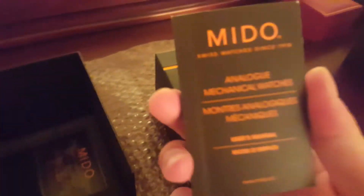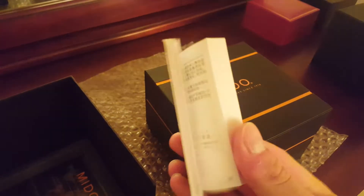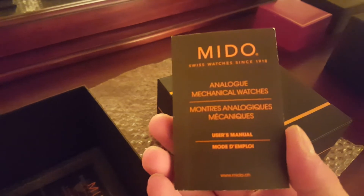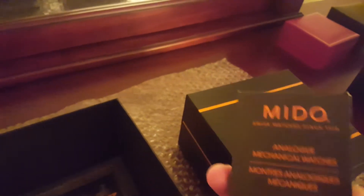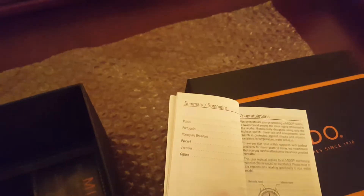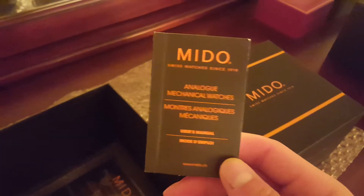One of the things your watches should always come with is a little booklet — a how-to-use guide or user's manual. This one is a mechanical analog watch, not digital, and it says 'User's Manual' on it. They all have some information in different languages — usually the first few pages give you all the languages and then say 'congratulations on purchasing your watch' and cover what to expect when using your watch and how to use it.